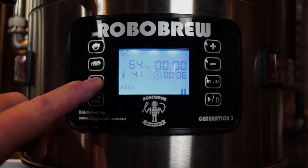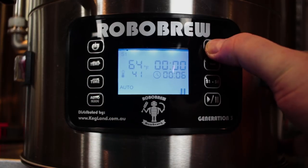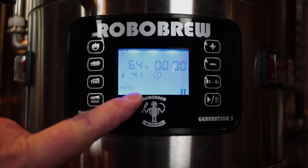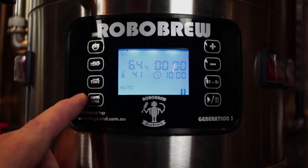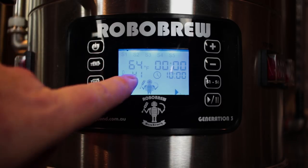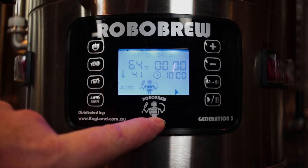Once that's done, hit the time button and then hold the plus key. Once it gets past 30 seconds it'll start to click off hours. Here's what's going to happen: I could turn these elements on and whenever I hit play it's going to hold that 41 degrees for 10 hours, and then once it gets past the 10 hours it will go to step two.